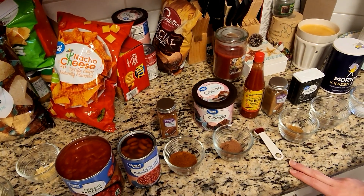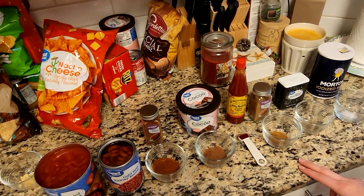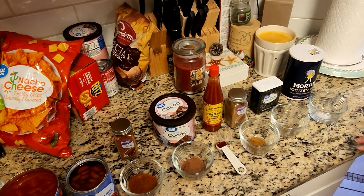We have half a teaspoon of hot pepper sauce, one and a half teaspoons of ground cumin, half a teaspoon of pepper, and half a teaspoon of salt.